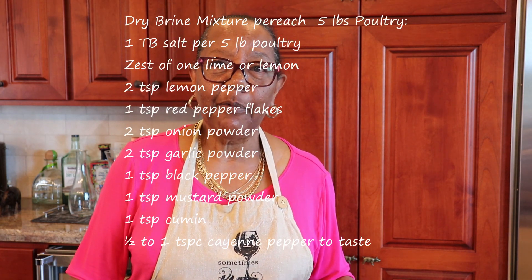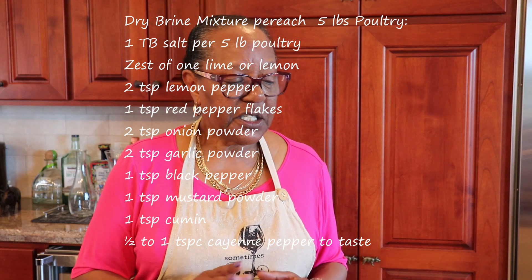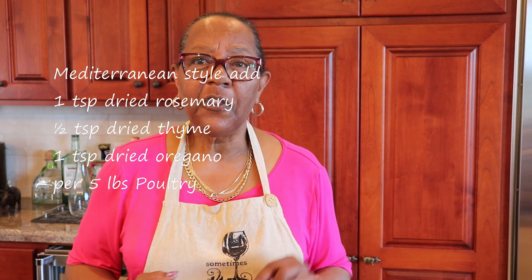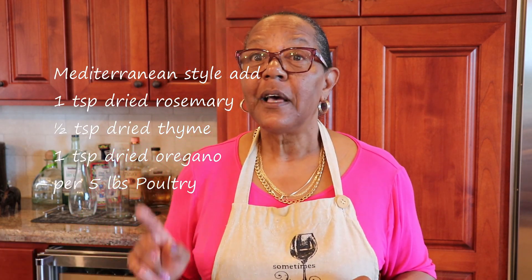I put this in the refrigerator probably about 16 to 18 hours ago, so it's been in there for a while. Typically my dry brine recipe I use on turkey for the holidays, and it's actually a three-day dry brine for turkey. Since the chickens are so much smaller, it's not going to take as long, so hopefully we can get that flavor melded all through. You can keep my dry brine mixture on your recipe list.